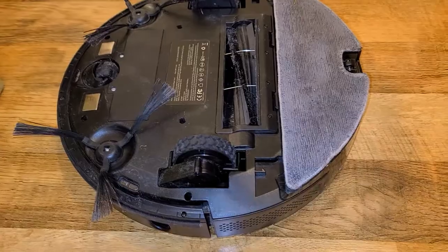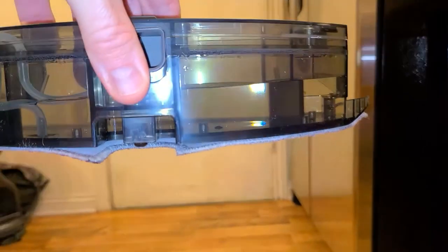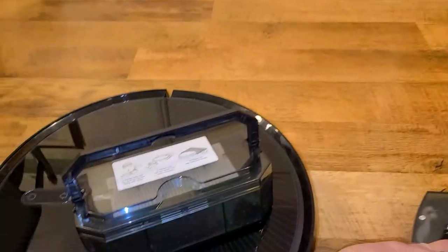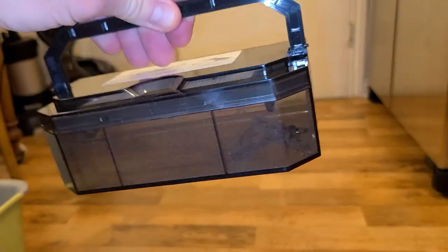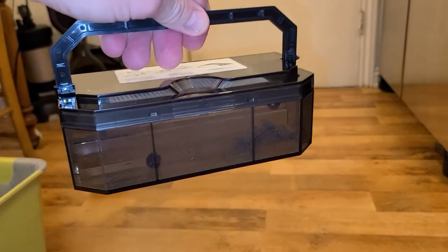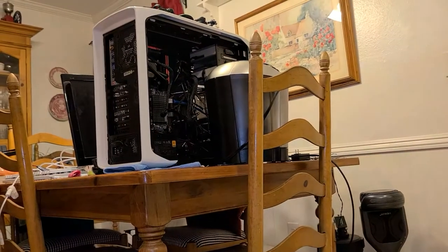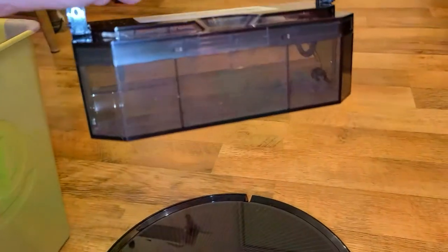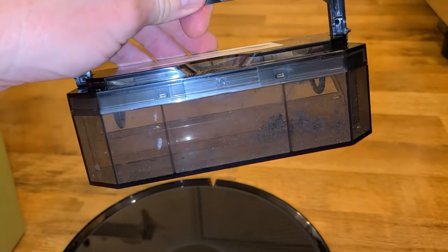Looking at the dustbin after mopping — I've got about half my water left. Coming to the dustbin, we collected some nice long shards. What is that? Oh my goodness — that is a computer screw. It picked up a computer screw on the low setting. That actually does a great job at sucking even on low. My goodness, that's awesome — I've got to get that thing out of there.